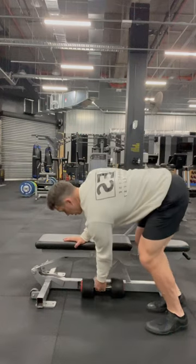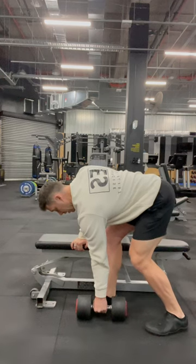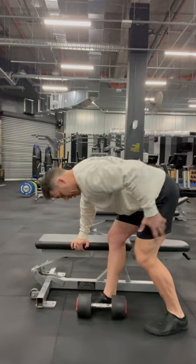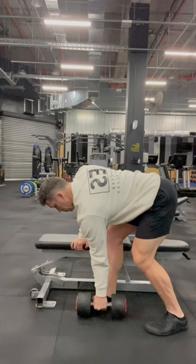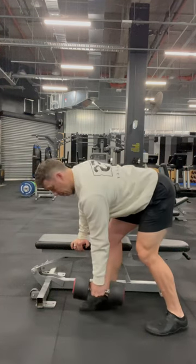You're coming up. So with the dumbbell, in my split position, from here, bracing in here, bracing my core, shoulders are in place, I'm coming up like I'm trying to start a chainsaw, coming back down.